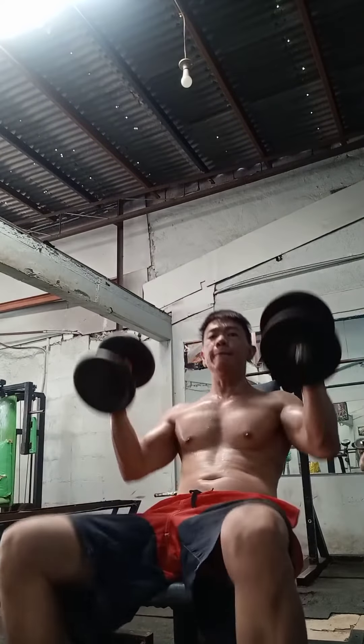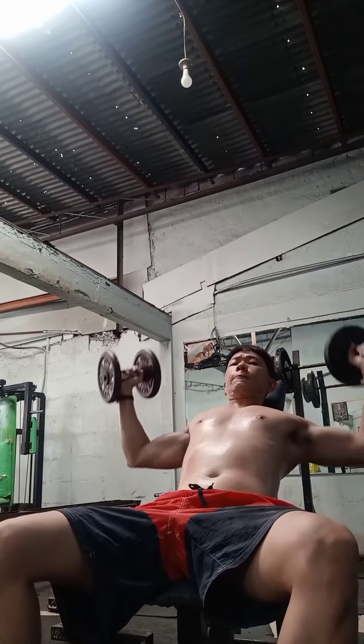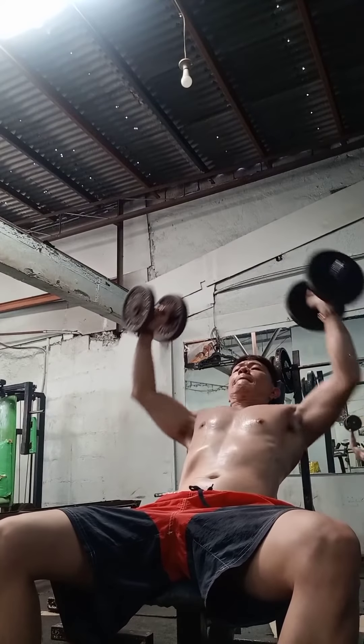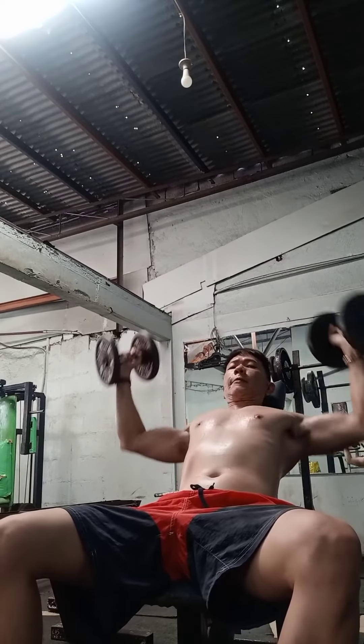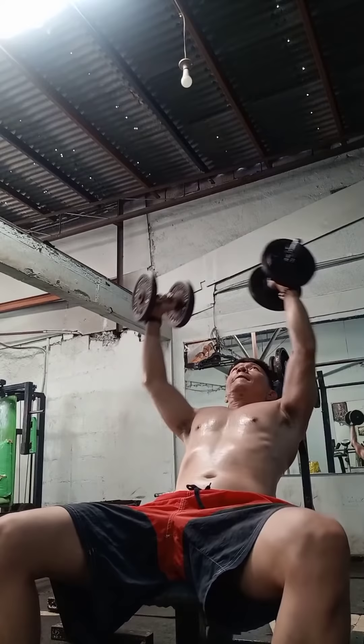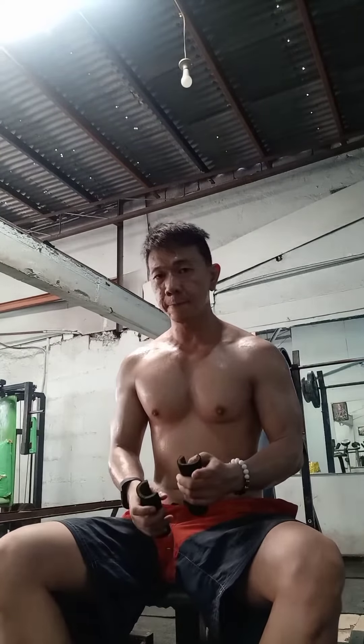Our next exercise for the chest is inclined dumbbell flies. So, 3 sets of 12 repetitions also. Dumbbell flies — 1, 2, 3, 4, 5, 6, 7, 8, 9, 10. Inclined dumbbell flies, 3 sets of 12 repetitions also.